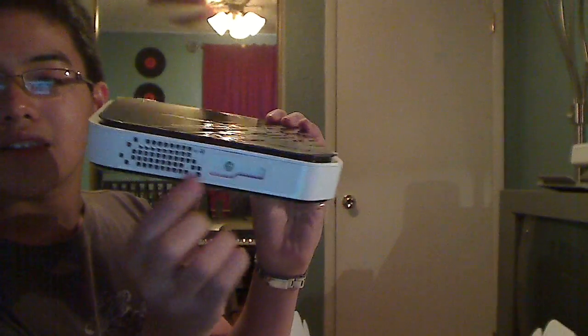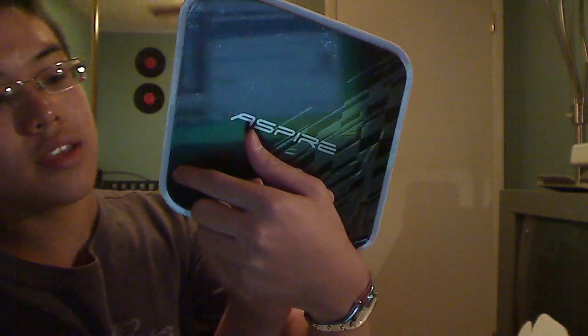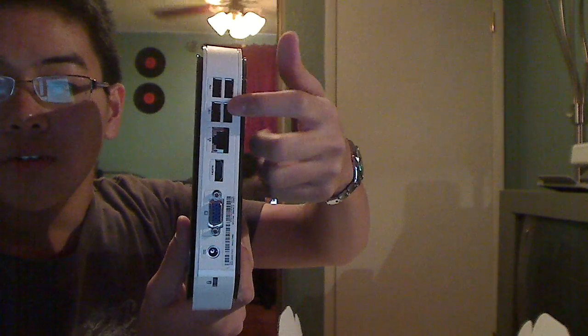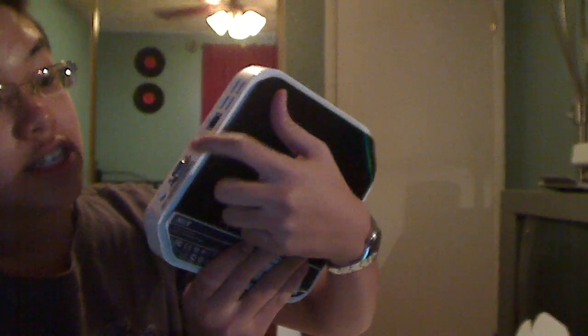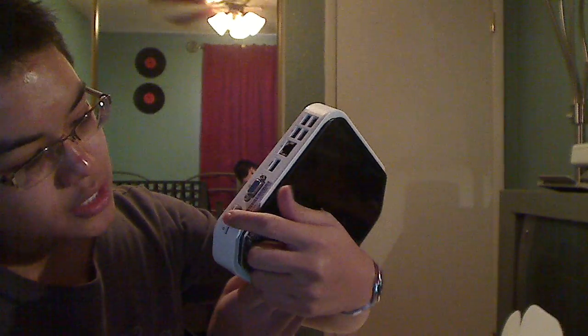This is where you put the stand. This is the front — it has a memory card reader, Intel Atom processor label, headphone, mic, and eSATA port. The USB ports are around the back, along with Ethernet, HDMI — which is pretty cool — VGA, power, and a security lock.